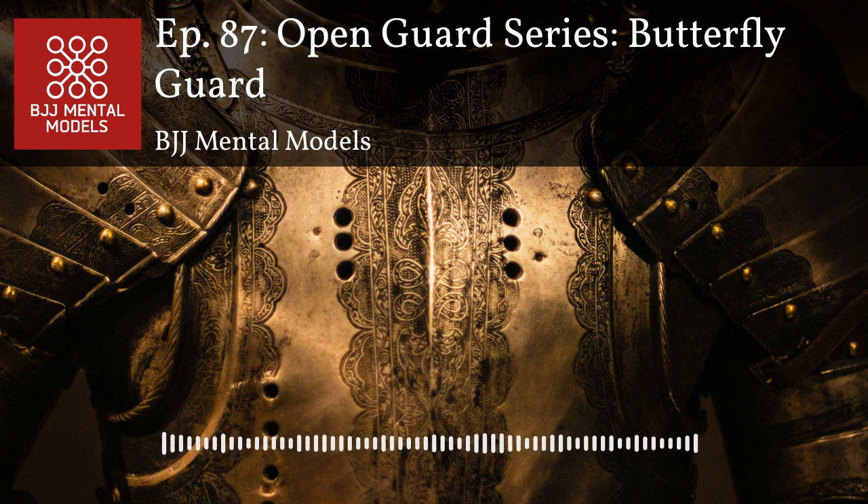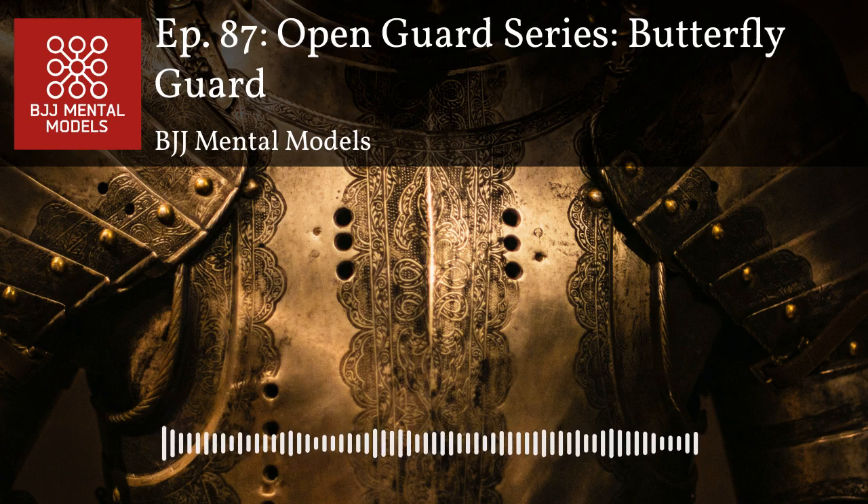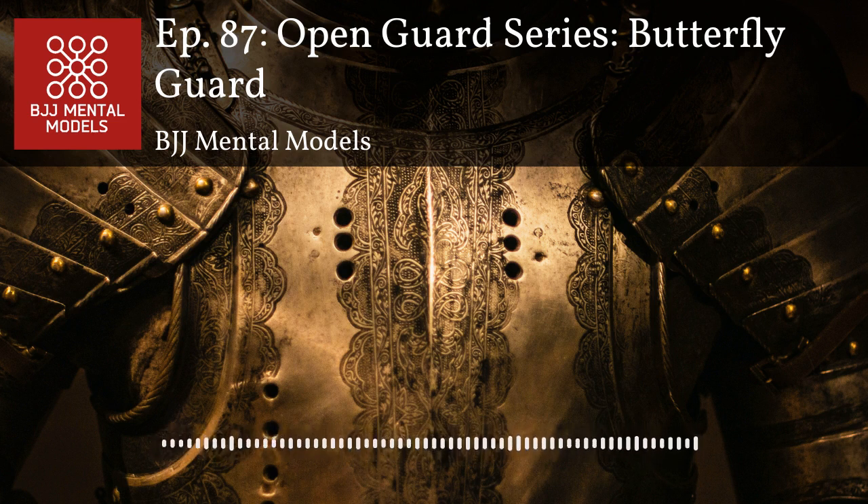Butterfly guard has a few different mechanisms. It's a hook-based guard, but depending on how you control the upper body — whether controlling the torso with underhooks, isolating an arm with an arm drag or two-on-one, or controlling the head in a collar tie fashion — there are many combinations. Your knees are always in front dominating the inside space, acting as frames. Your shins prevent your opponent from coming closer and your hooks elevate.